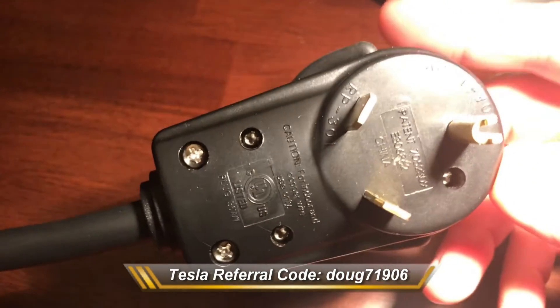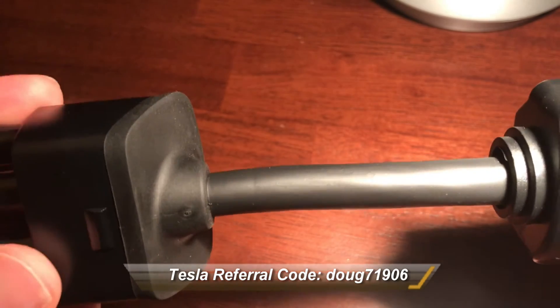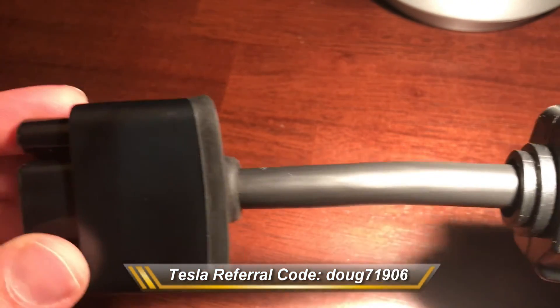And as always, anyone interested in purchasing a Model S, X, or 3, please consider using my referral code below. Thanks, till next time.